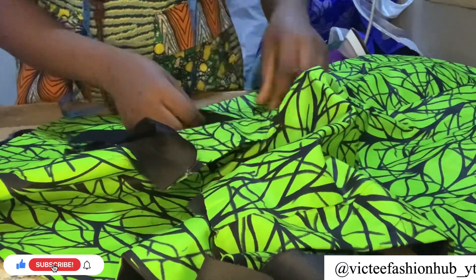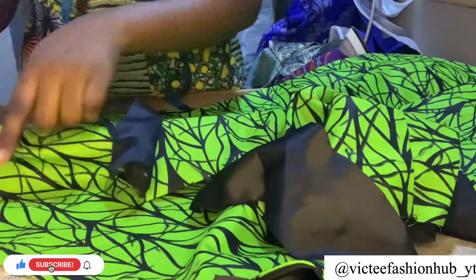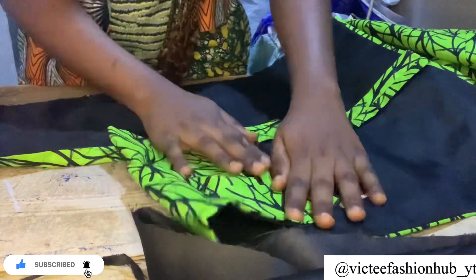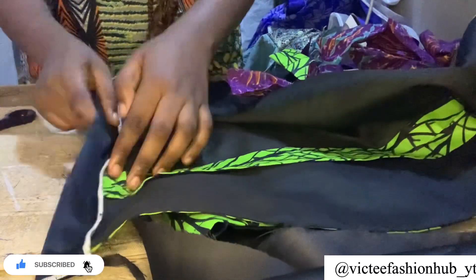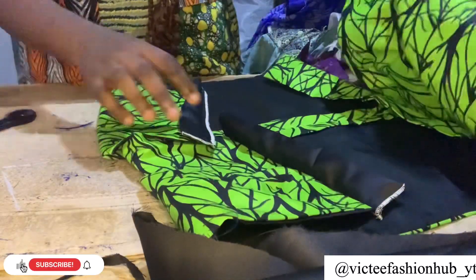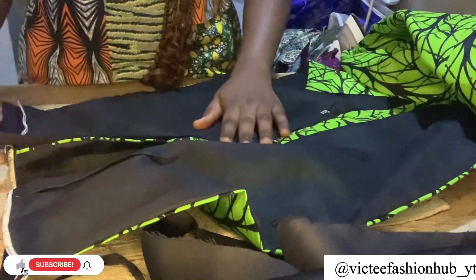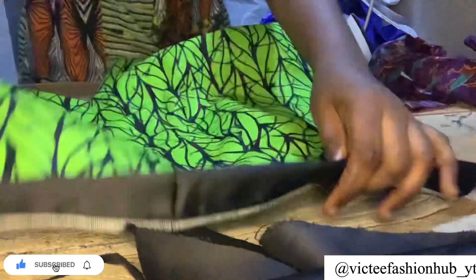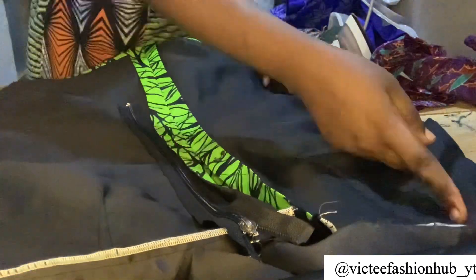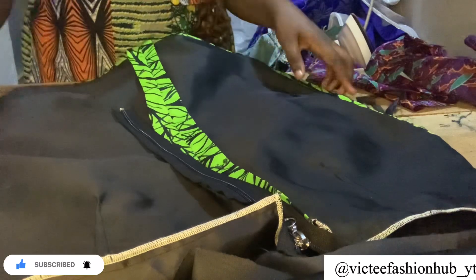Give it a good press and open it so the slit sits well. At this point we couldn't find Ankara for the band, so I used a brighter fabric to do the bands — to the front and the upper part. I sewed it together and finished the inside. Then the next thing is putting the zip to the back. I actually made two of this dress and they are already nice because they will be collected for delivery.